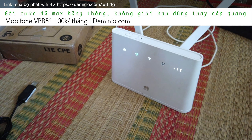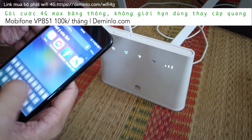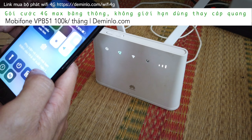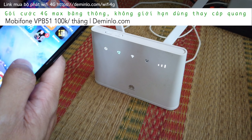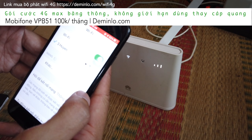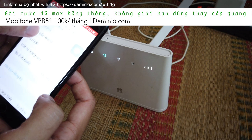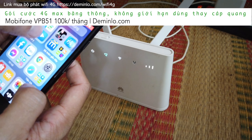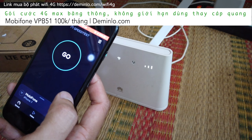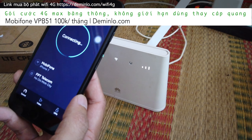Bây giờ mình sẽ lấy iPhone ra và test cho các bạn coi. Mình đang tắt 4G trên iPhone và chuyển sang xài wifi. Mình chờ kết nối - tên wifi là Bao Quyện là tên của ông bố mình. Rồi giờ mình sẽ vào SpeedTest để đo tốc độ cho bạn coi. Xài SpeedTest thì nó chính xác hơn cái trang fast.com của Netflix, tại vì server kết nối nó chọn được ở Việt Nam, còn cái kia chỉ có server nước ngoài thôi. Test trên iPhone 7 nha.